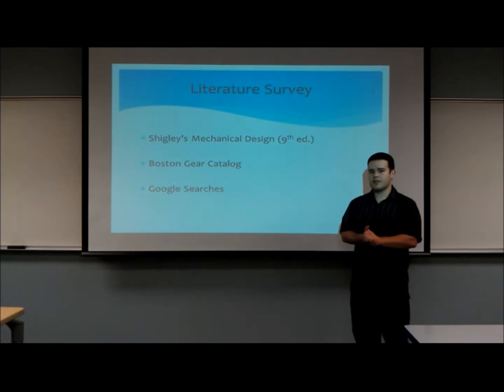Our literature survey began with Shigley's 9th edition mechanical design book, in which AGMA criteria and general gear train design was studied. Once this design was studied, we moved on to the Boston Gear Catalog to select our gears. In conjunction with this catalog, we used Google search to see possible gear train setups that would satisfy the given conditions.